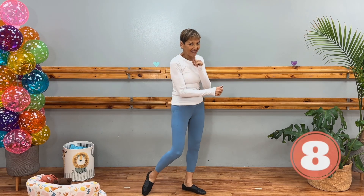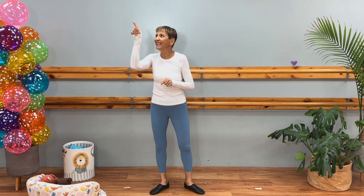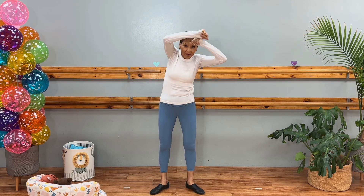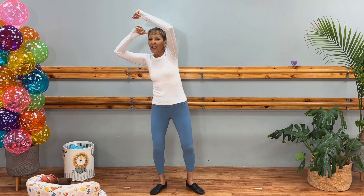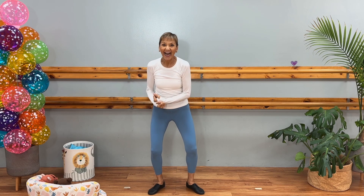Wow, you ready for the next eight counts? I think you are because they're super easy. We're gonna do roly-poly hands, just like those little roly-poly bugs. You're gonna bring your arms and hands right in front of you like this. We're gonna put them in the four corners — the upper right, the upper left, the lower right, and the lower left — so we're gonna put them right over our head: one, two, three, four, five, six, seven, eight.